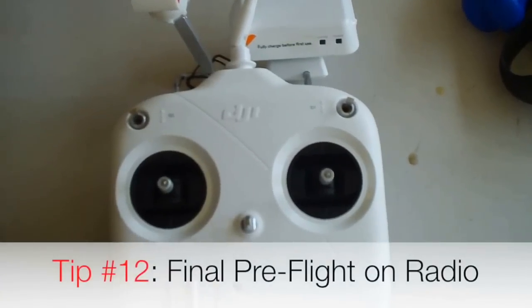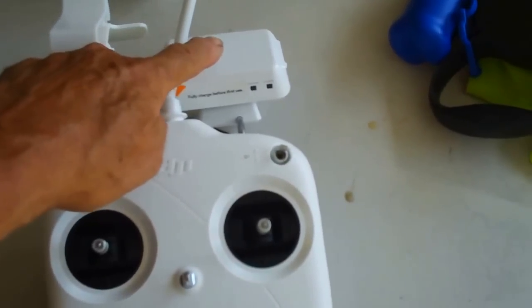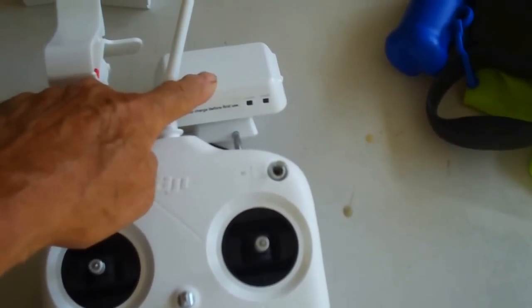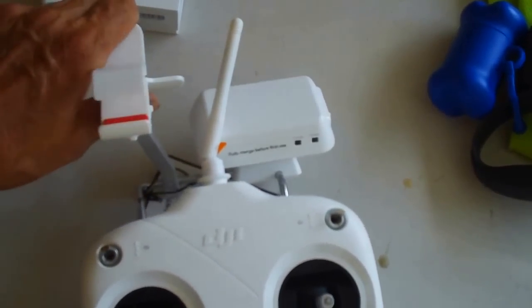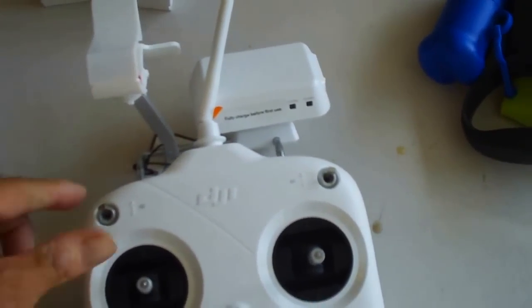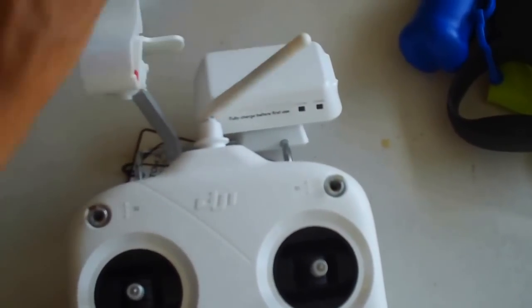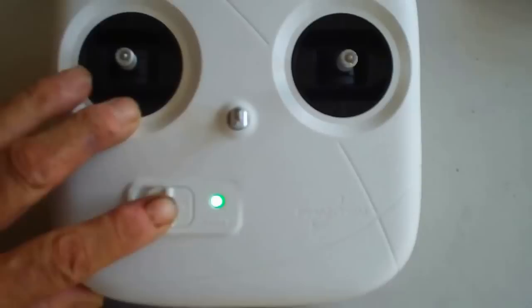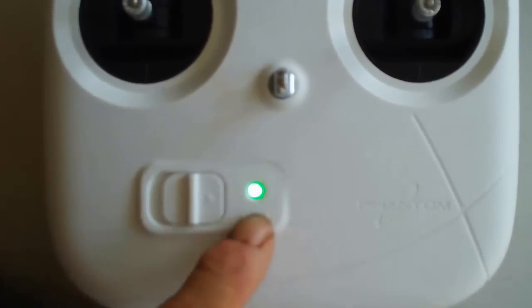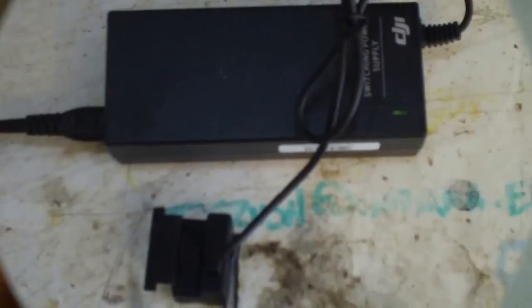Your radio is all ready to go when you've got batteries in, your wireless extender is fully charged, your bracket is turned around the right direction and ready to mount your cell phone, and your switches are in the up position. Turn your antenna at about a 45-degree angle. When you turn your radio on, the light should go constant green — look for that and your radio is ready to fly.